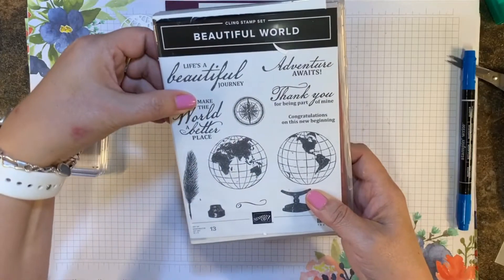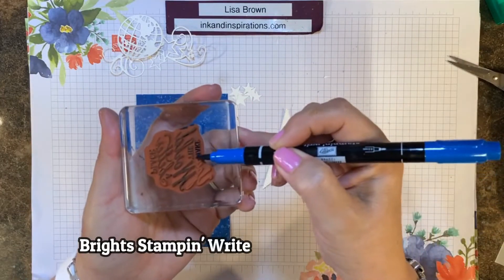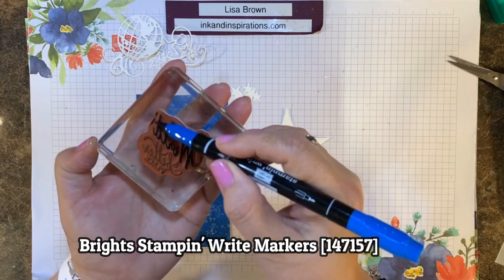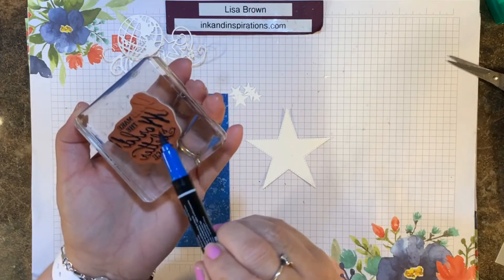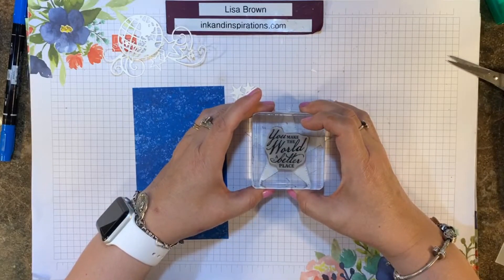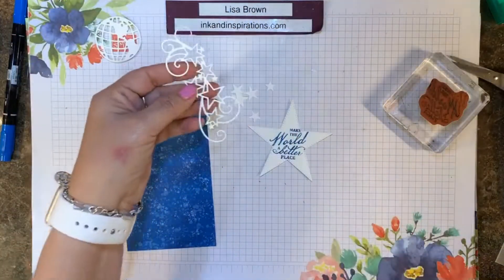I'm using the sentiment 'You Make the World a Better Place' but I want to take off the word 'you,' so I'm going to use Pacific Point, which is the color of the designer paper, and I'm coloring over the sentiment leaving off the word 'you.' This is a great way to use a partial sentiment, using our water-based Stampin' Write markers from the Brights collection. Now I'm going to center that over the star and stamp it — it says 'Make the World a Better Place.'